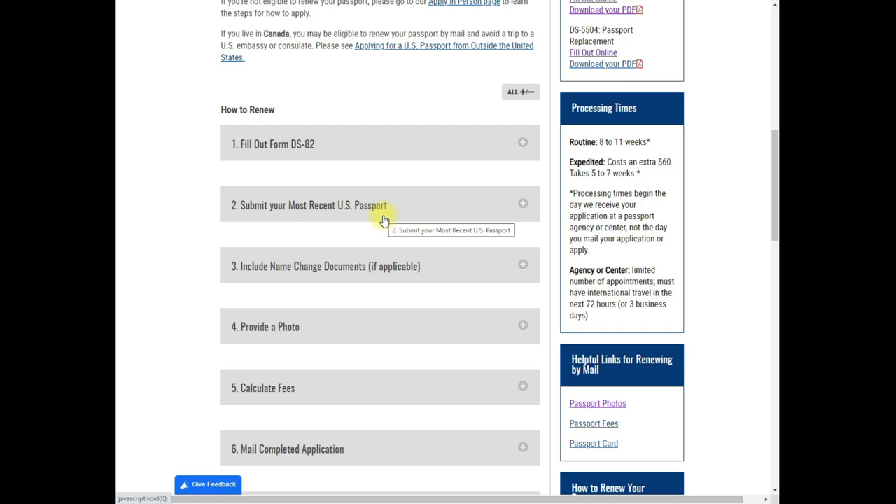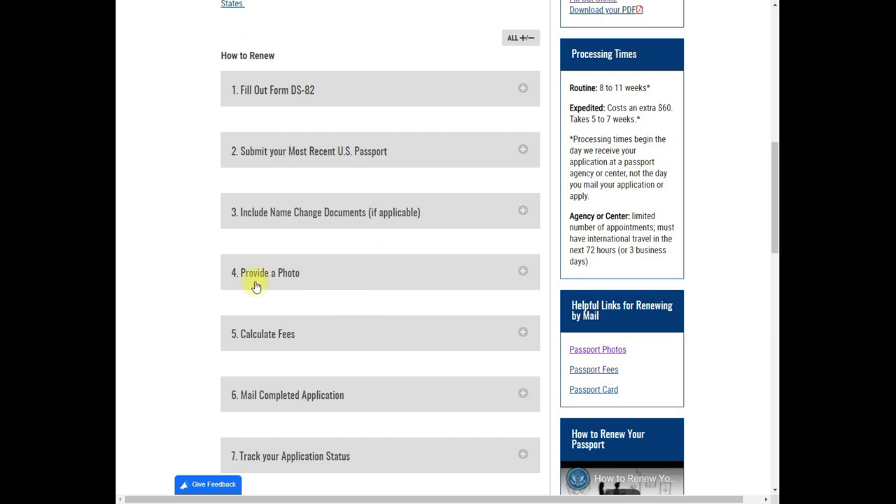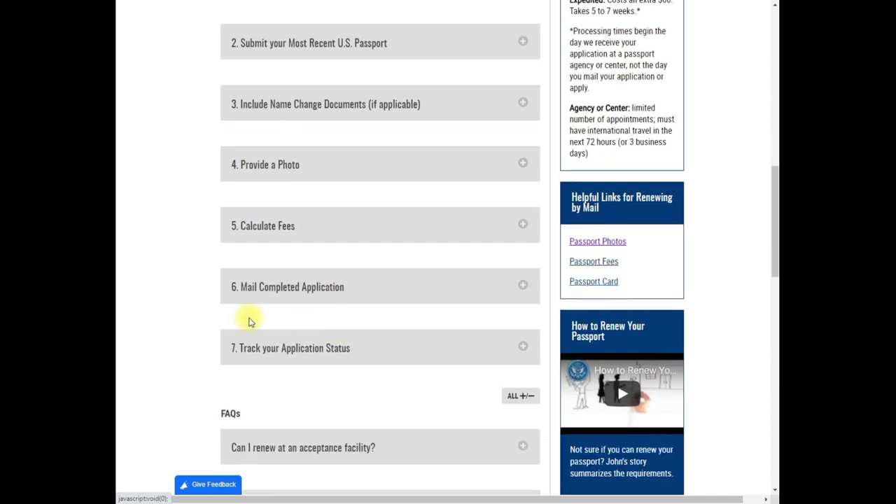If you have a name change, that's a different process. You also need to provide a recent photo, calculate the correct fees, and know how to properly mail the application to the National Passport Processing Center. The website strongly suggests mailing with a tracking number.